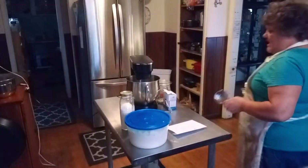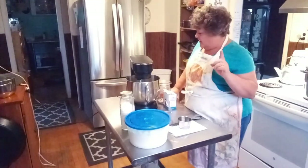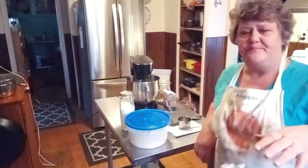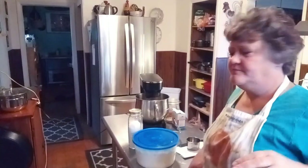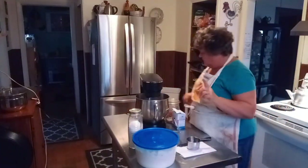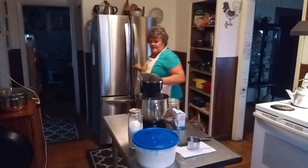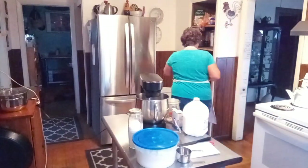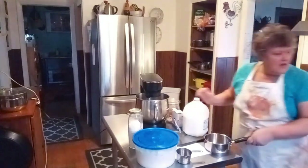Let's get this bread going. This is the recipe I tried yesterday — I'll put it in the description box for you. Other than not baking it long enough, it was a fantastic recipe. It calls for one and a half cups of warm milk, so I'm going to heat that just till it's warm.